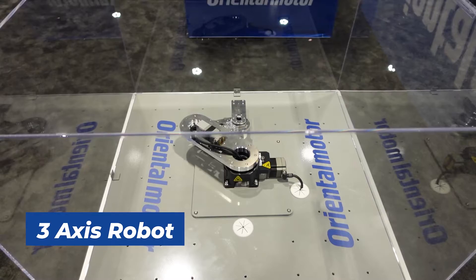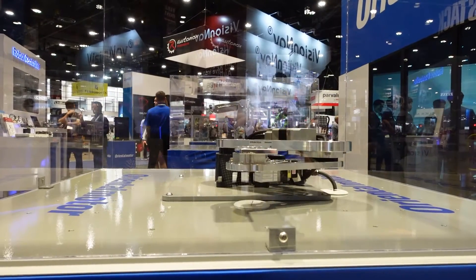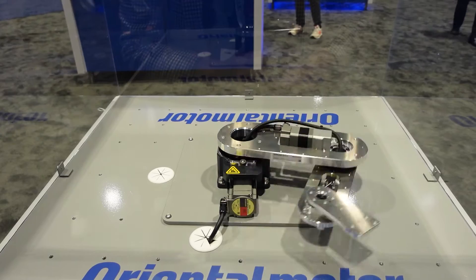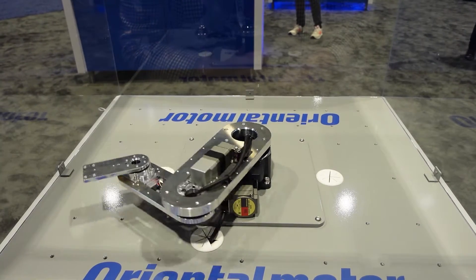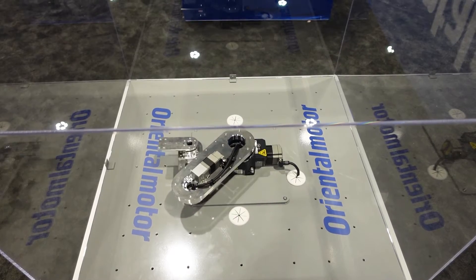This here in front of me is going to be our three axis SCARA robot. What it's known for most is going to be its low profile and its quick moves. These robots here use our AZ series, so they're going to be using an absolute mechanical encoder with a step servo hybrid motor, which means they can be batteryless and sensorless.